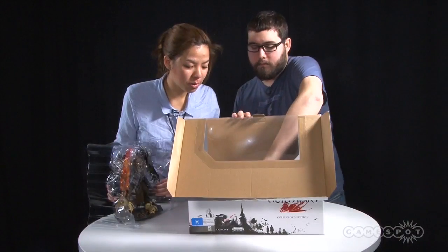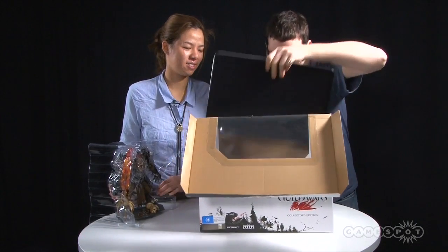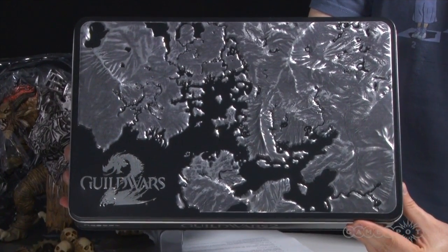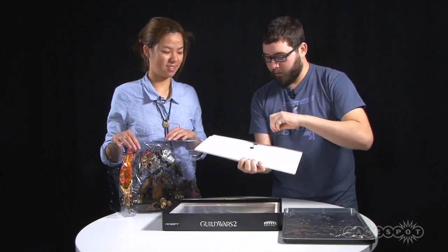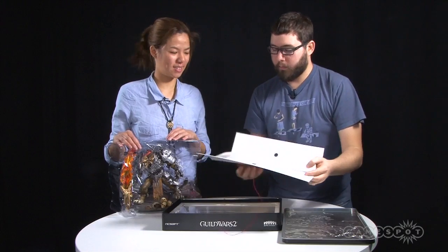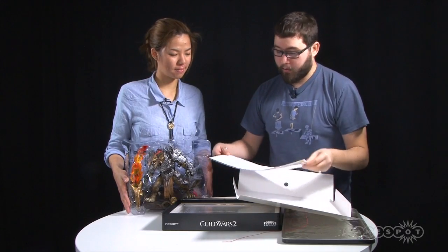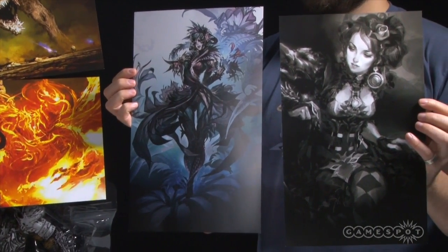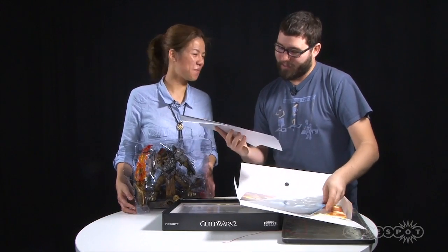And what else have we got at the bottom? It looks like an art book. Look at that — this is the meat of this. It is a huge metal box. I believe that is the continent that the game takes place on. And this is some sort of regal-looking document holder. They're doing something a little different: normally they give you kind of the token art book, and that is included in here as well, but they also give you these lovely high-res images that you can hang up in your office or on your desk and show people that you're a mad Guild Wars fan.